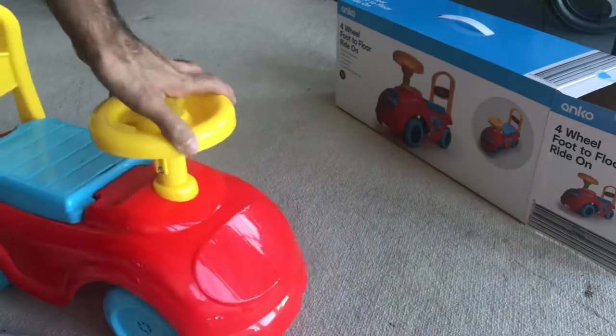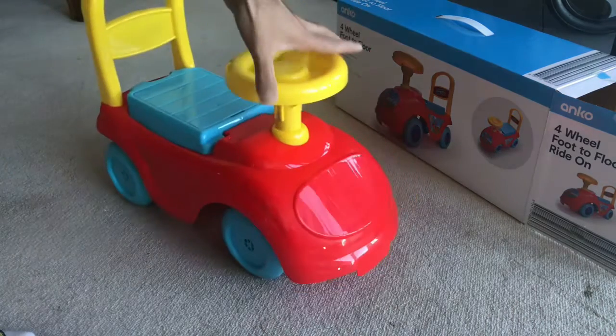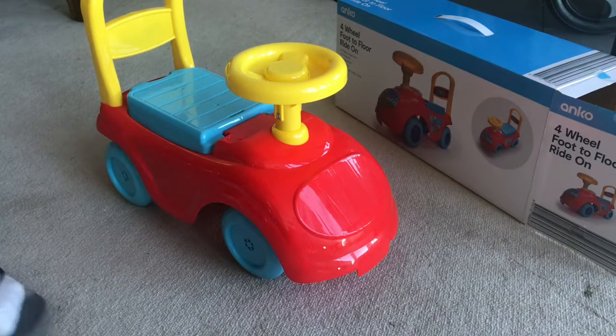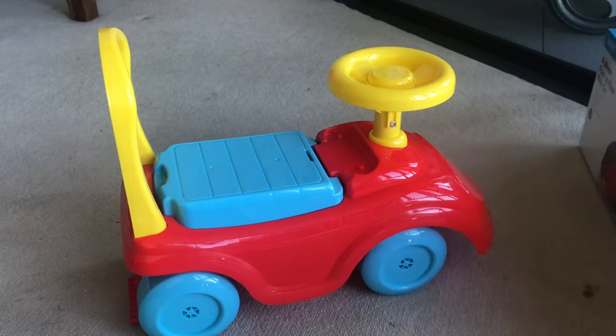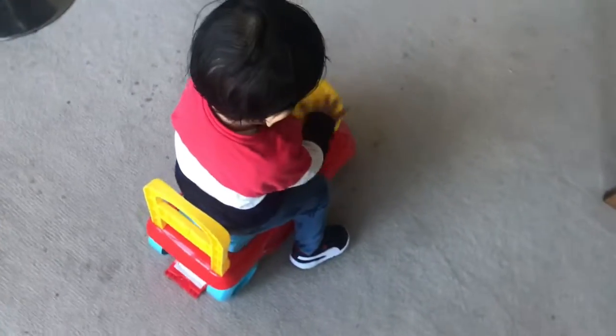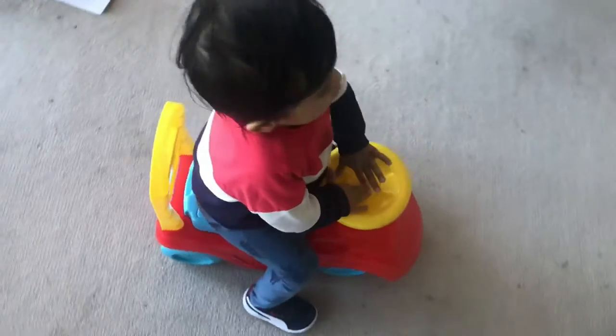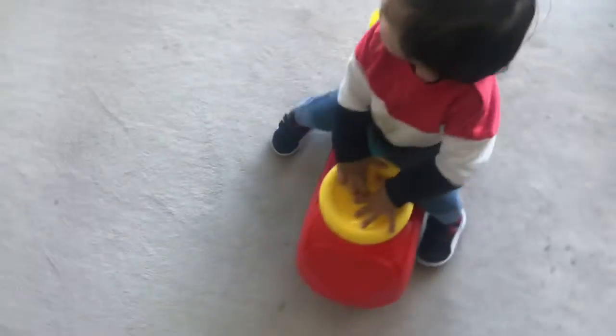Let me try to make my kid sit on it and I'll let you know his review — it's equally good for baby boys and baby girls. Okay, show time! He's sitting for the first time. Go — first trial! He's trying to push it, and yes, now he's all set to push it.